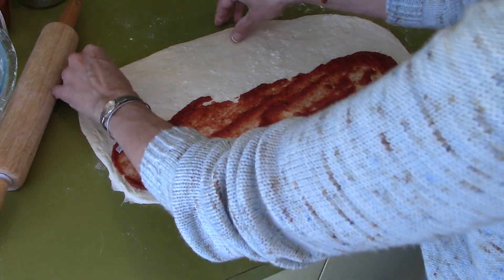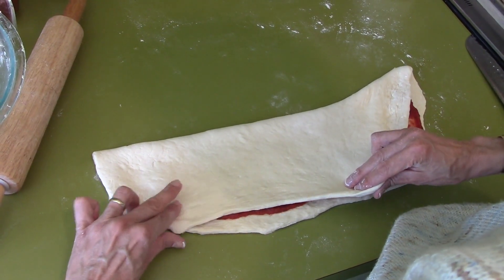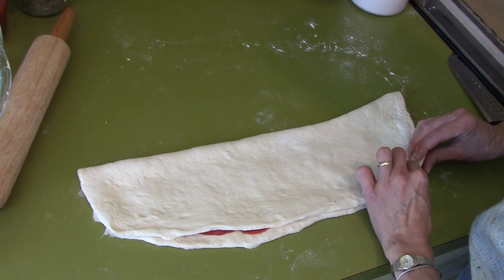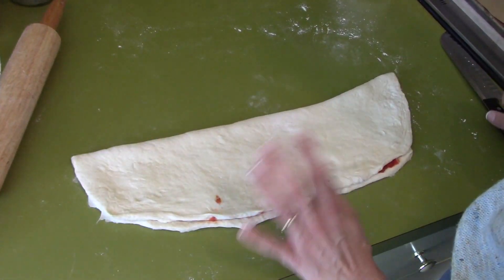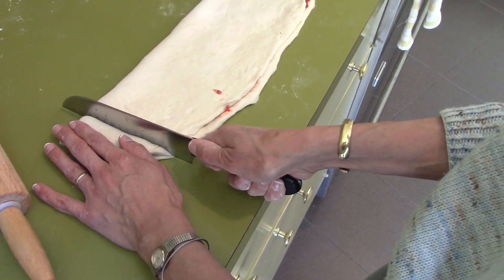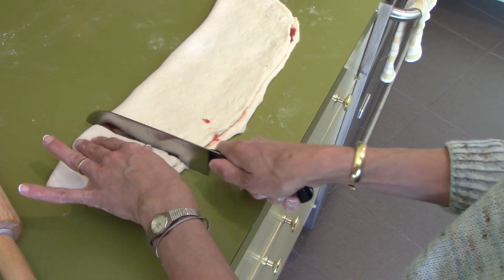Now I'm going to take the top part and fold it over — it doesn't have to be perfect, just fold it and cover it. You don't want to smush it because the sauce will come out the sides like a jelly sandwich. Then I take my knife and gently cut about an inch or so.